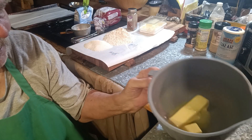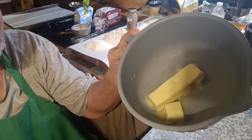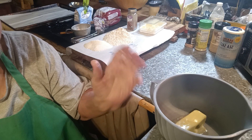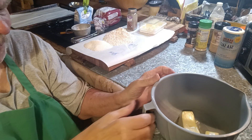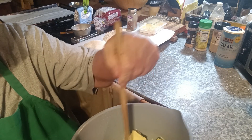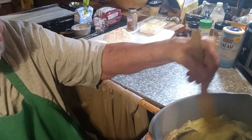I microwaved that for about 20 seconds. You can see it just started to melt just a little bit, so it's super soft. Everybody's microwave is different, but just melt it so it's starting to come into a liquid state. You want to stir that around to get it broken up.